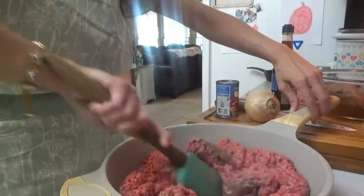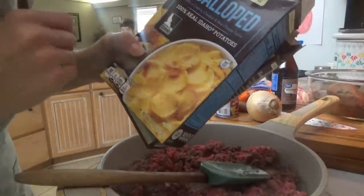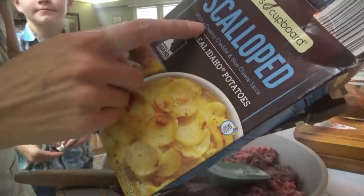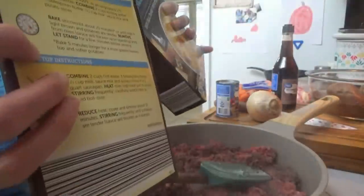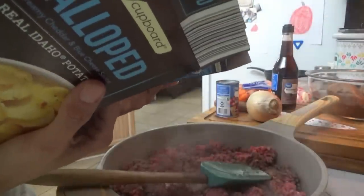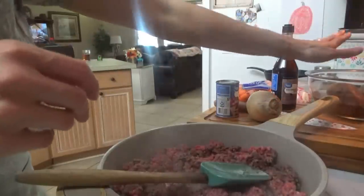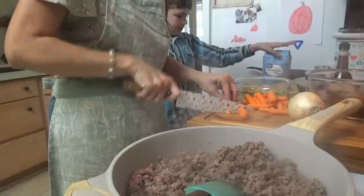Yeah, I think corn — they almost said they would like corn too, so we'll go with corn since we're going to have the sweet peas in here. I just remembered I had two boxes of scalloped potatoes in that other freezer, and the sauce that came with these was a creamy cheddar and blue cheese. None of us like blue cheese — Titus tries, but he doesn't like it. So we're going to use these potatoes and just threw away the cheese sauce. We'll use these and the sweet potatoes, and I'm going to go ahead and slice the onion and carrots up.